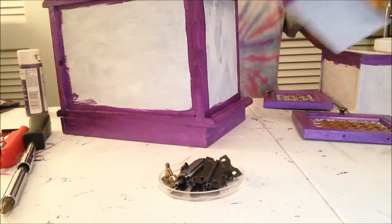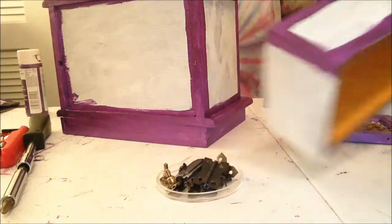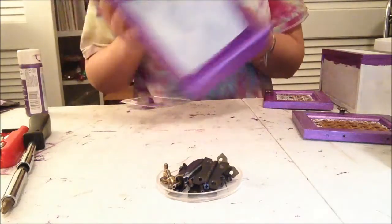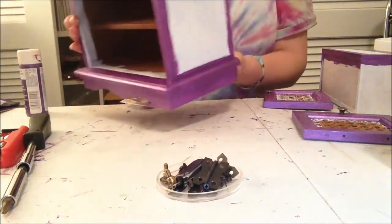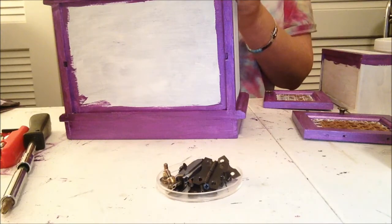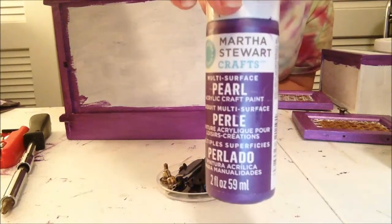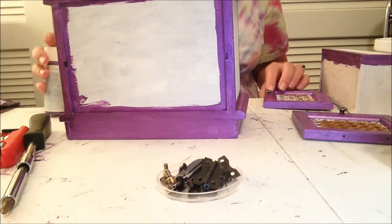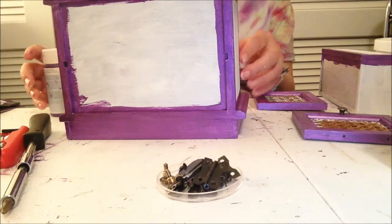I got these painted white with some gesso and I'm just trimming it out in purple — that's all I'm doing. I don't know what I'm going to do with the inside yet. The purple is Martha Stewart, called Purple Martin — it's a pearl paint. I just love this paint, it's so pretty. I'm going to get this done and then I'll be back.